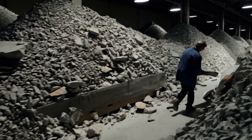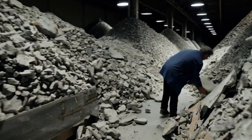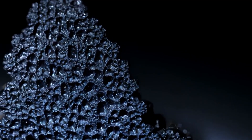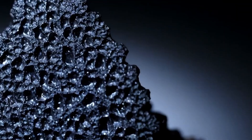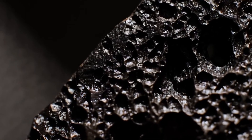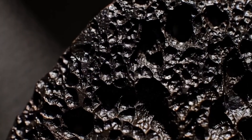Raw black diamond, also known as carbonado, is a rare and highly durable form of polycrystalline diamond found mainly in Brazil and the Central African Republic. Unlike traditional gem quality diamonds, carbonado has a unique porous structure and opaque black or dark gray appearance. Due to its industrial and gem potential, proper testing is essential to confirm its authenticity and characteristics.